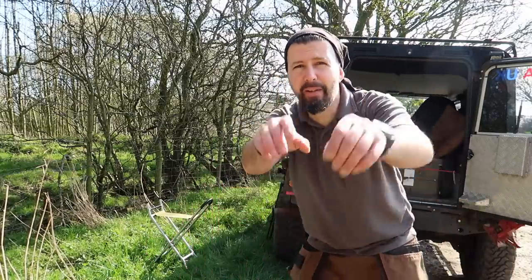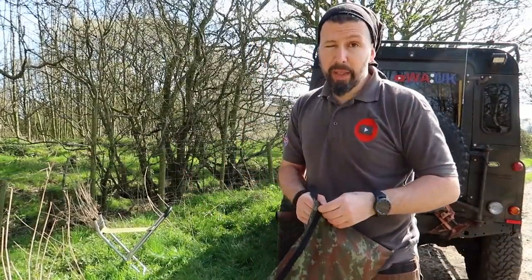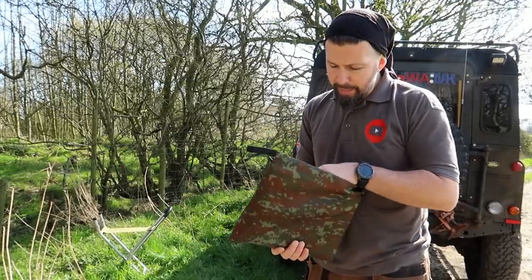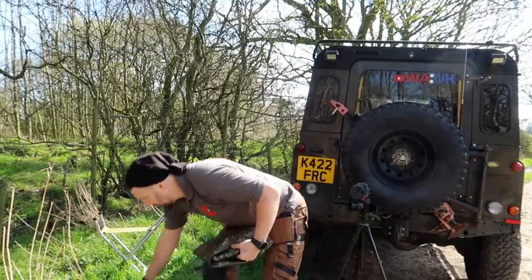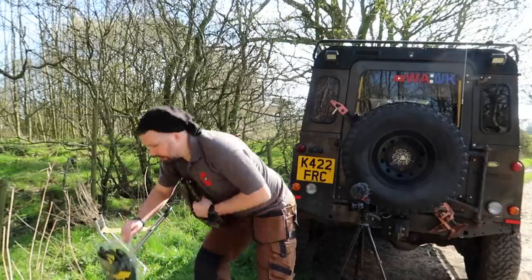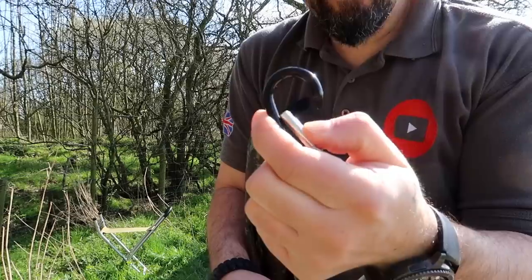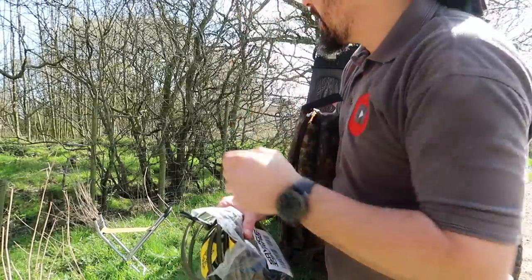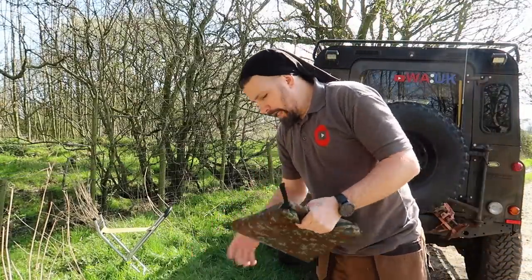I've just pulled out a couple of tarps I got off my extended family — Gordon from Bug Out North Wales let me have these a long time ago. Basically my plan is I got these bungees off eBay the other day — they've got little carabiners attached to them. My plan is just to quickly carabiner them to the roof rack of the car and into a couple of gate posts or the barbed wire fence. I'll leave the camera rolling and speed it up or cut it because it'll be a bit boring watching me put this up.